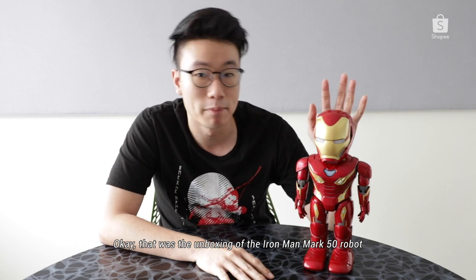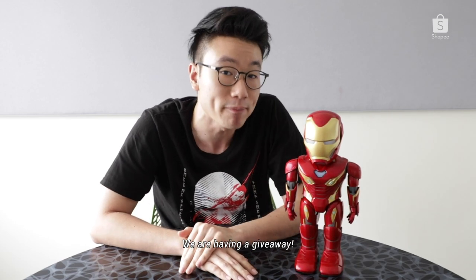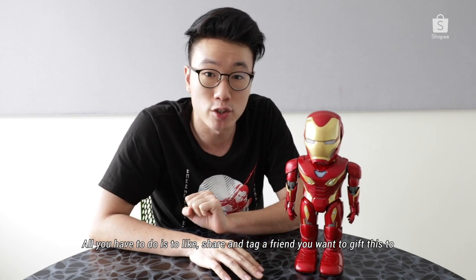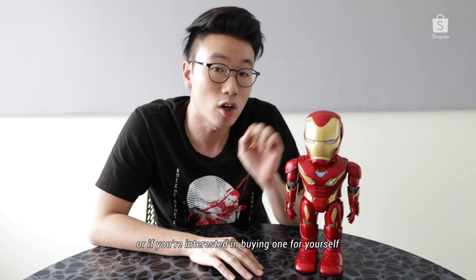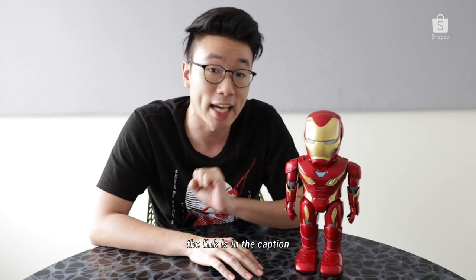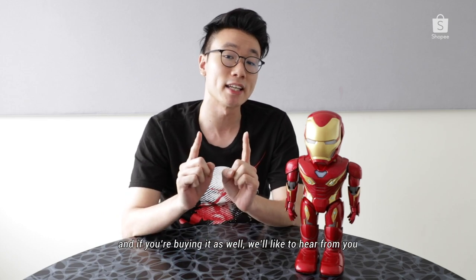Okay, so that was the unboxing for the Iron Man Mark 50 robot. If you want to bring this home and impress a friend, you can actually win one — we are having a giveaway. All you need to do is like this video, share it, and tag a friend you want to give this to — maybe a fellow nerd or someone who loves Iron Man just as much as we do. Or if you're interested in buying one for yourself, the link is in the caption — do take a look on how to purchase it.